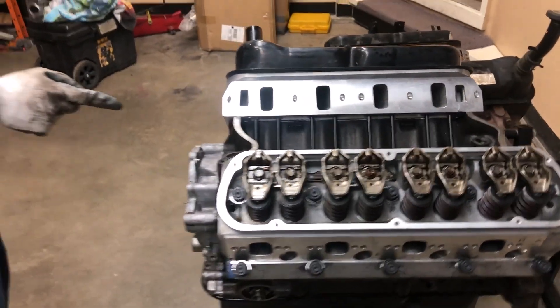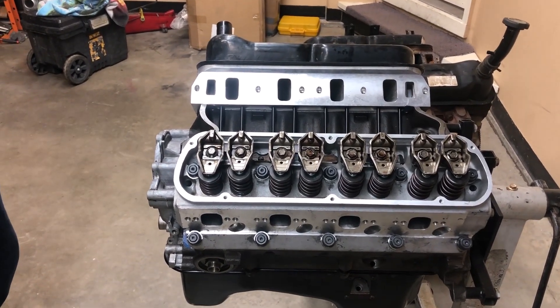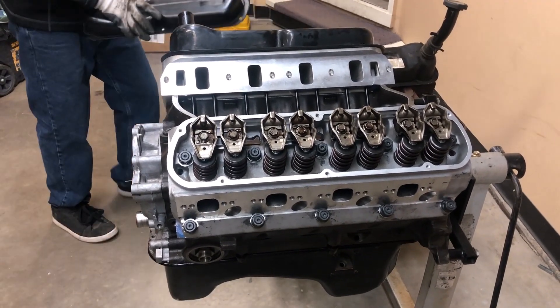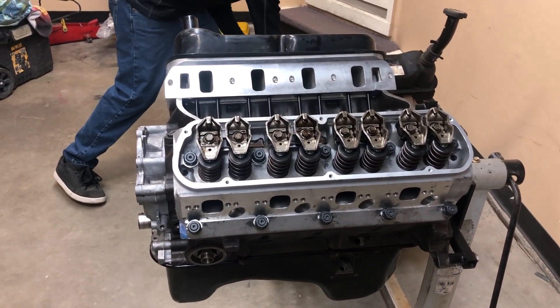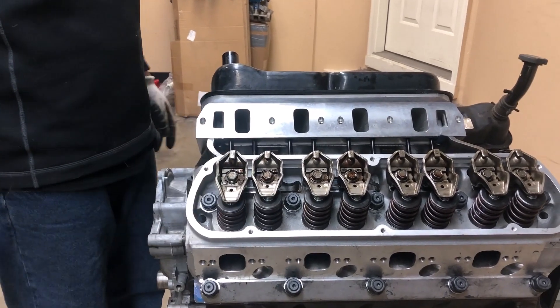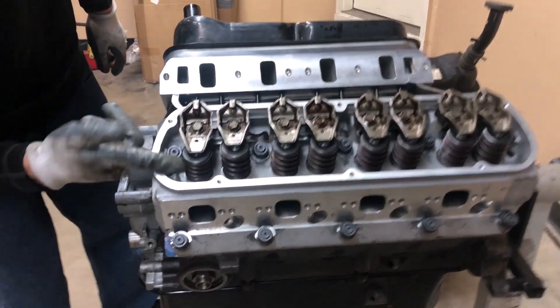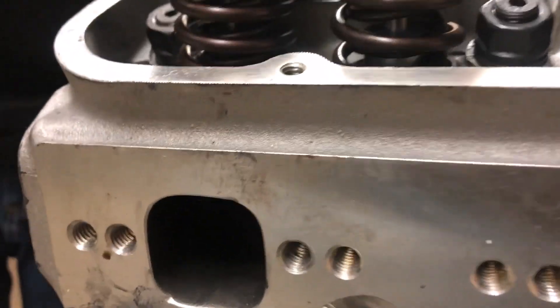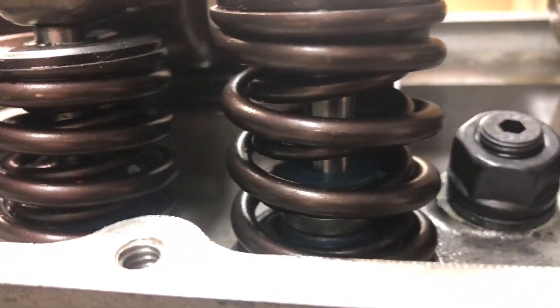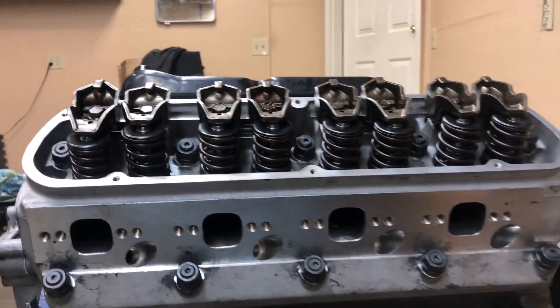This engine is a 5.8, a 351 Windsor out of a '94 F250. It has aftermarket aluminum heads which have bigger valves - 2.02 on the intake. It also has aftermarket springs. These are stock rocker arms - usually people run roller tips or whatever - but this is just a stock cam. Even with a stock cam, these heads have double valve springs; you can see the outer spring and the inner spring.